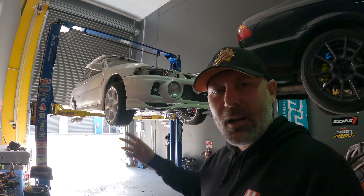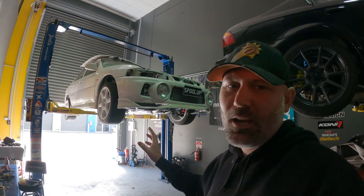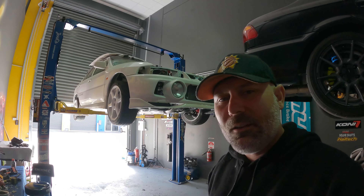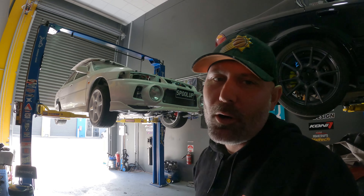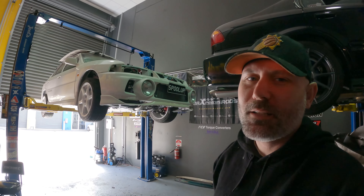G'day YouTube, it's Turbo Tristan here. I bet you're probably wondering what's been going on with the Evo. In today's video we're going to show you what's been happening — little things, but we're making progress and we're nearly on the home straight. Let's check out what we've got done to the Evo.